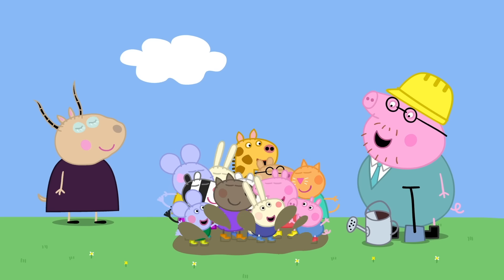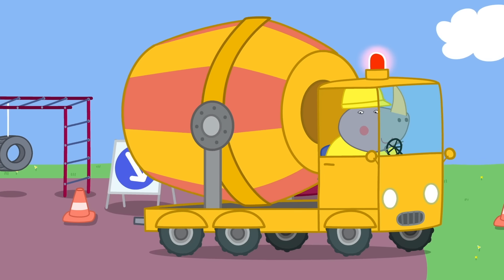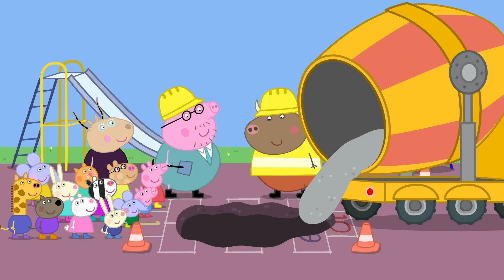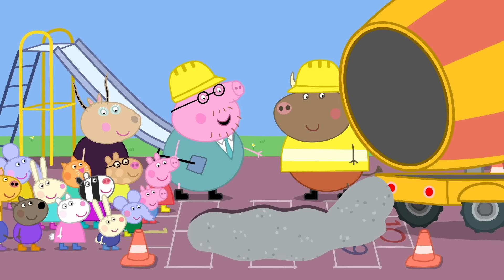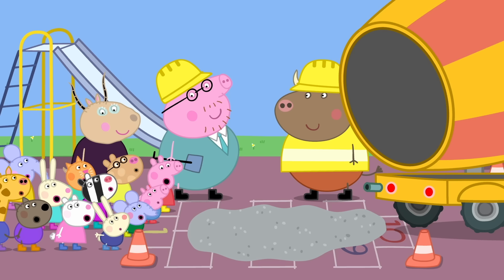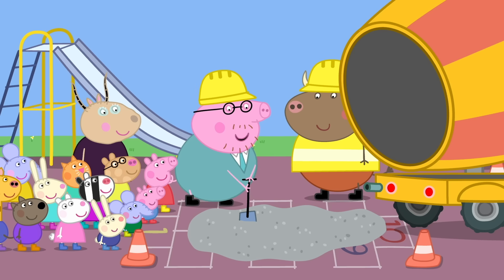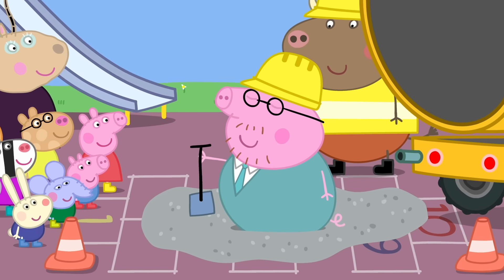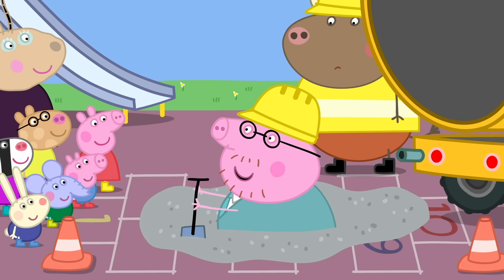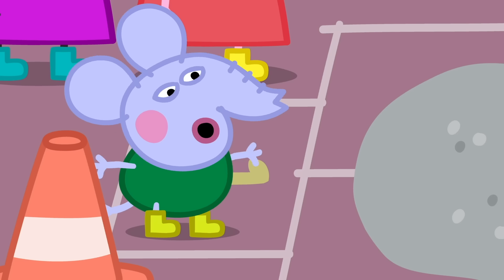And making muddy puddles is a bit like making concrete. Concrete is what we're using to make your new playground. It starts off wet and soft like mud, then it sets and goes hard forever. Right now it is gloopy like custard — let me show you. See? It's very soft. But who can tell me what's going to happen next? The concrete will go hard.